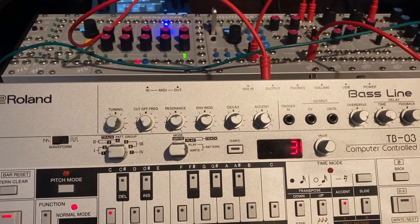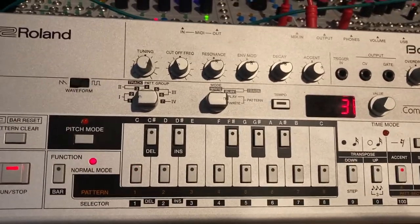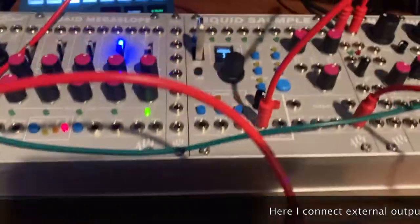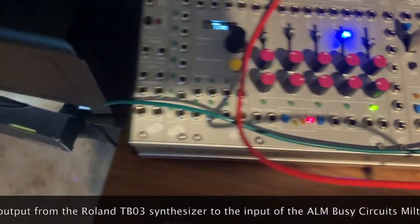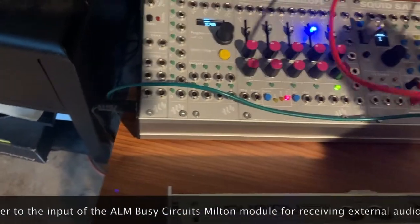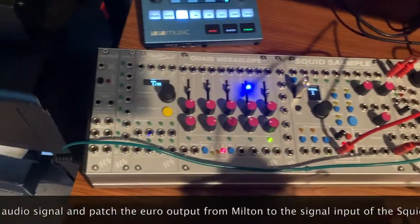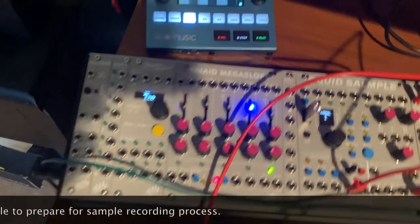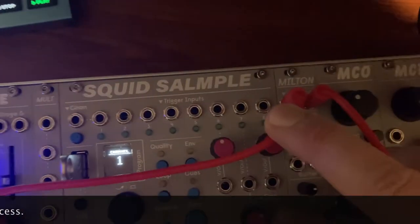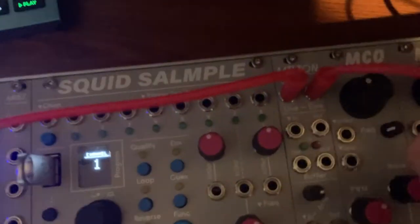Hey everybody, it's Renaissance Man. I'm going to sample my Roland TB-03 synthesizer to my Squid Sampler I just got. I have it connected to my ALM Super Coupe. The Roland has a stereo output, and what's cool about this system is it has a module that converts line level external audio to Eurorack level. It's a module called Milton — a new module. You just take an external audio source, plug it in, and you get one for line and one for Eurorack.